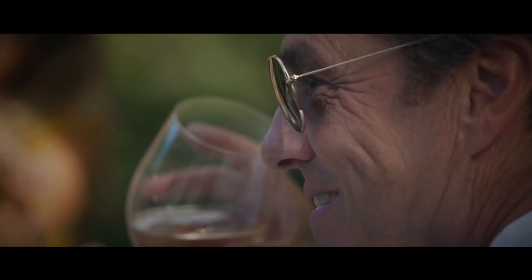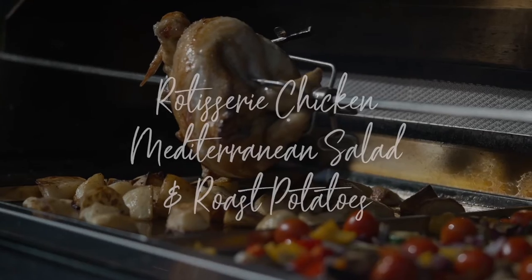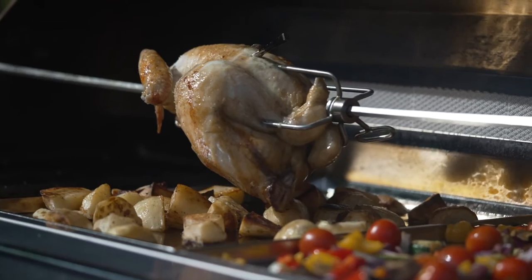What better way to spend a lovely summer's day with friends and family cooking some amazing recipes on the Whistler BBQ. We're going to put together a rotisserie chicken dish, we're going to have some roast potatoes, and I've done a Mediterranean salad.